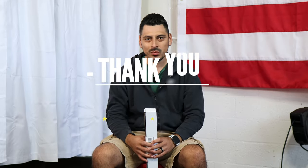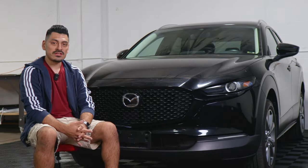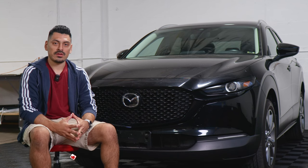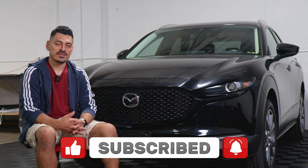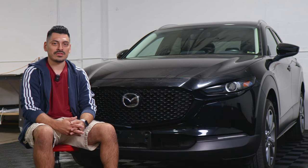Thank you for choosing Bogartek Design. As a small business, your support means everything to us. If you loved your product, please drop a review. If you have questions or issues, don't forget to message us via email. Thank you so much for the support, from our family to yours. That concludes the installation video for the front grille chrome delete installation for the 2022 Mazda CX-30. We hope this video helped you with the installation. Don't forget to drop a like, subscribe, and turn on the notification bell so you don't miss upcoming installation videos. Thank you so much for watching, and we'll see you in the next one.